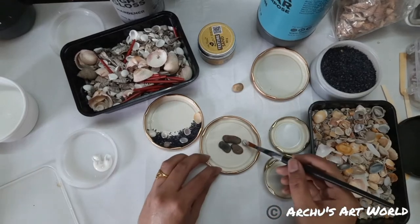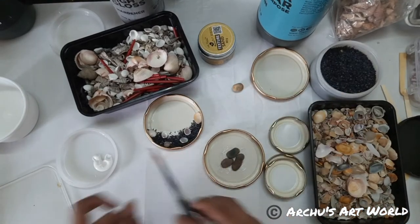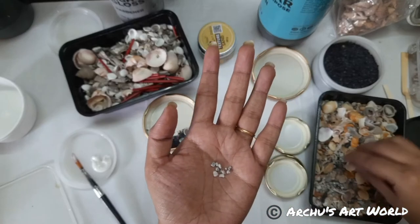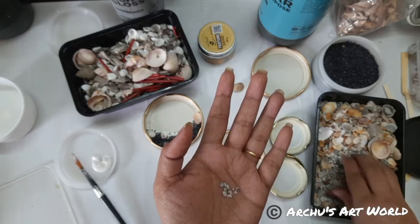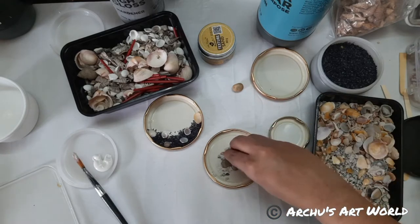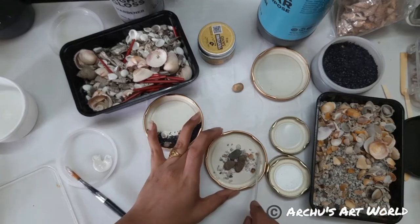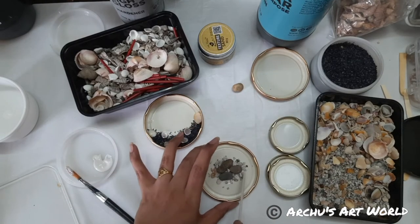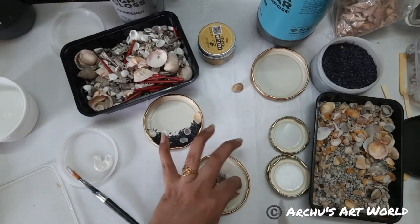I'm just going to add the stones directly here, something like that. And now, you can use anything — don't limit yourself, as I always say. Around this, I'm going to add some more granules, adding some Mod Podge. Kind of like a small island, we can say. We can do anything, we are artists — we can imagine anything. So this is done.